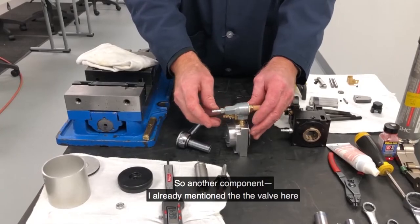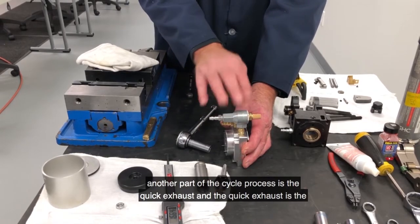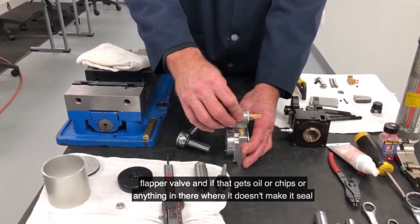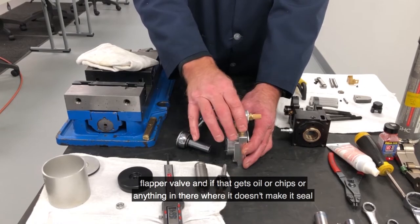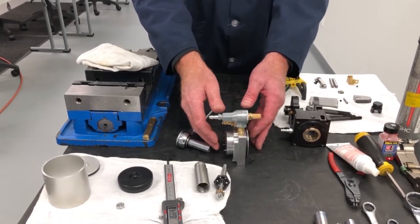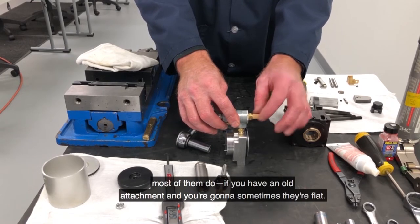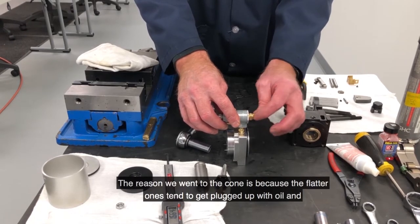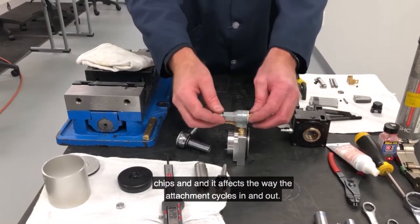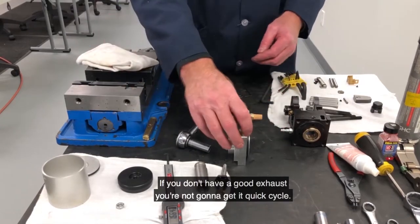Another component I already mentioned is the valve. Another part of the cycle process is the quick exhaust, and the quick exhaust is a flapper valve. If that gets oil or chips or anything in there where it doesn't seal, you're going to get blow-by and you're not going to get a good cycle. The muffler — if you don't have this cone, most of them do. If you have an old attachment, sometimes they're flat. The reason we went to the cone is because the flatter ones tend to get plugged up with oil and chips, and it affects the way the attachment cycles in and out. If you don't have a good exhaust, you're not going to get a quick cycle.